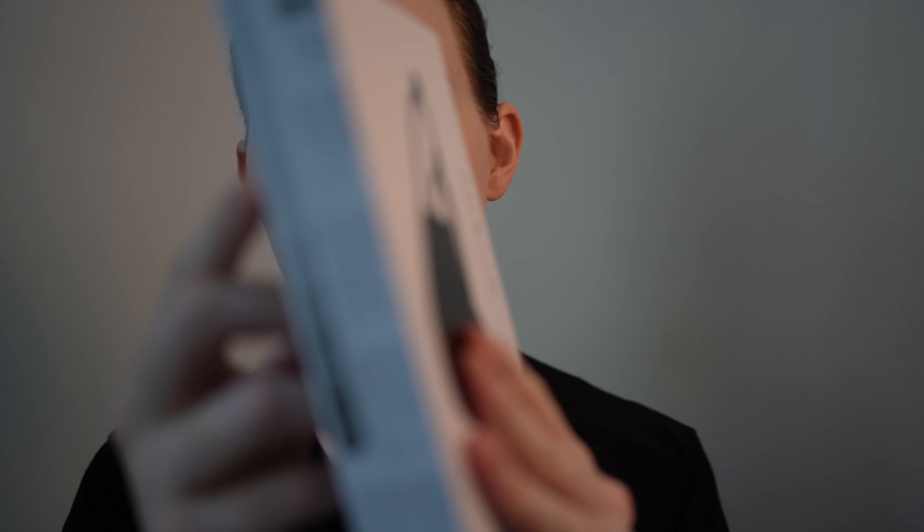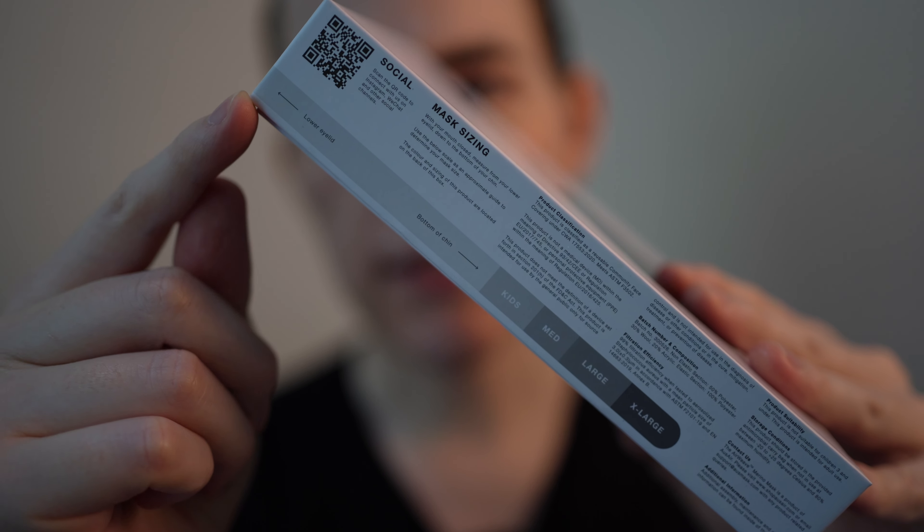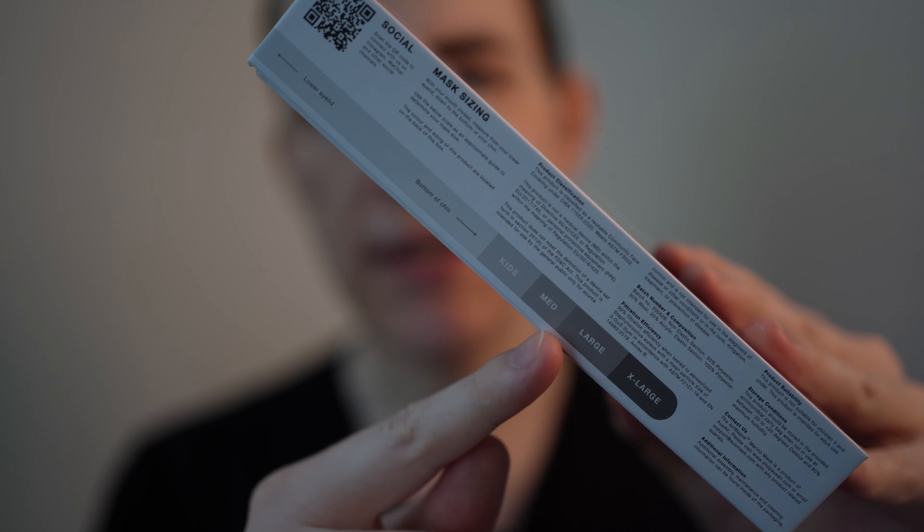I noticed that on the side of the box it has the same measurement — you hold it at the bottom of your eye and then depending on where your chin meets that is the size of your mask.